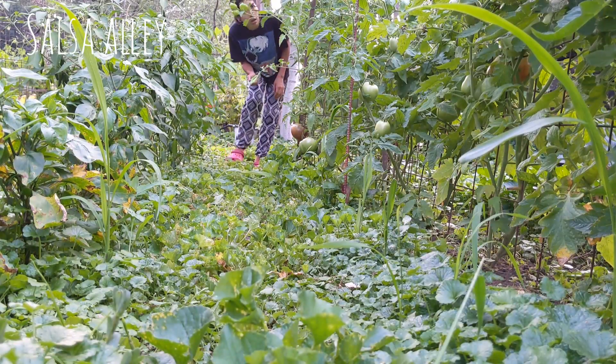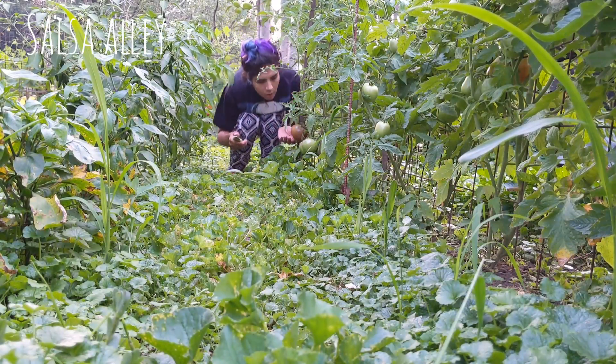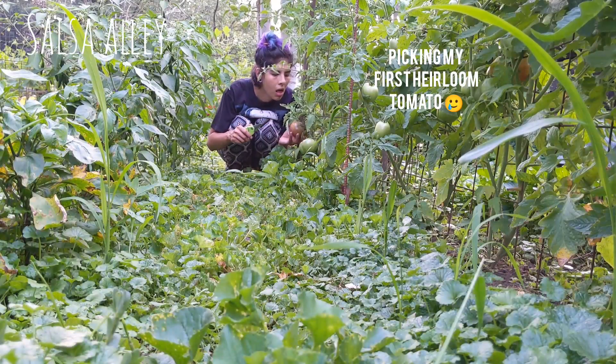I've been trying so hard to direct my tomatillos to the other side because that's the side I don't walk on, and they just want to be over on my side. It's fine.